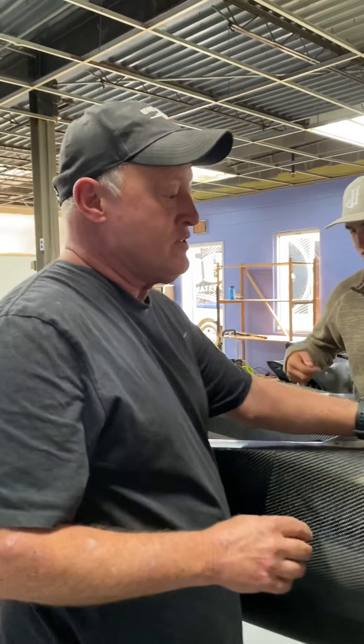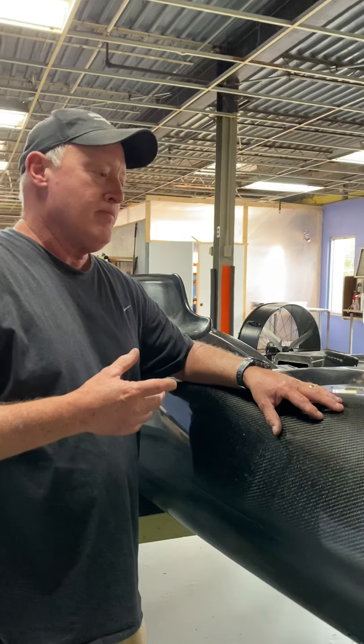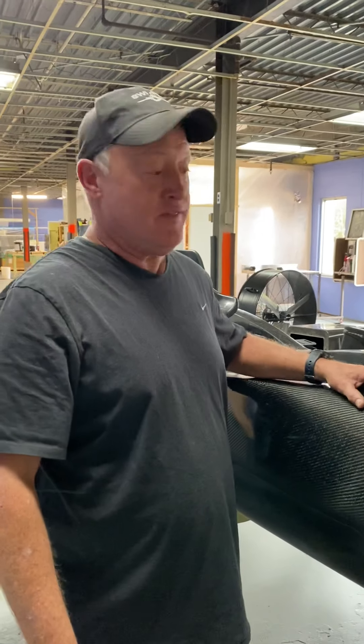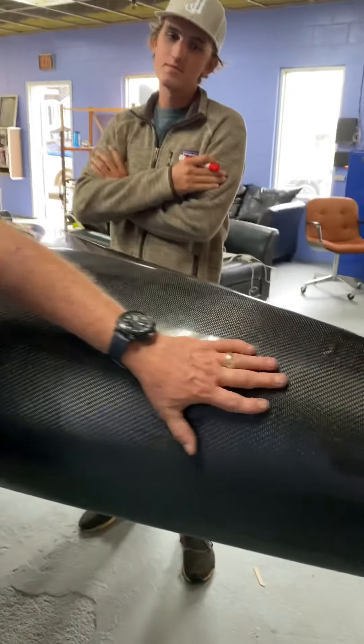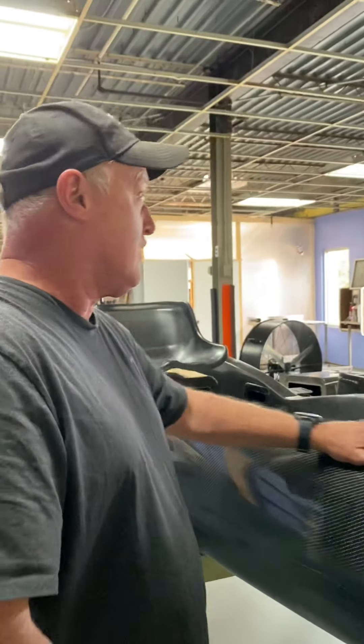This is such a thin laminate. A lot of people don't believe that you can have that kind of toughness with a thin laminate. You can see clearly that this boat — I just slapped the devil out of it — there's nothing wrong with it. You didn't hear any cracking or crazing or anything.